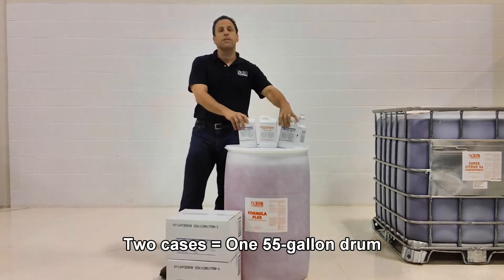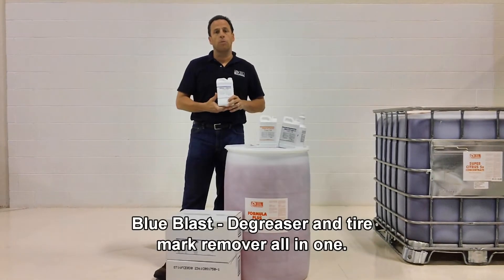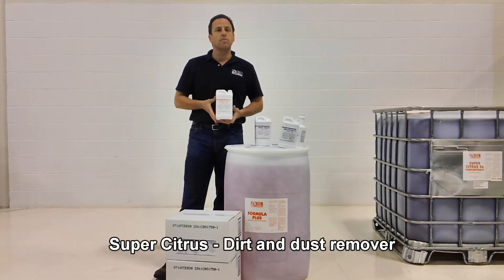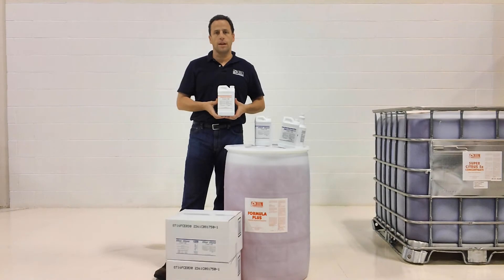We have three different types. Our Blue Blast is designed to help remove tire marks and cut through grease and oil. Our Super Citrus is more in line with the warehouse environment where it's more dirt and dust, as it's not an extremely aggressive grease cutting.